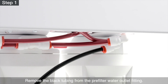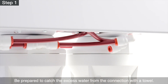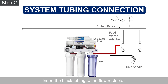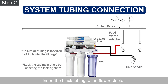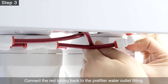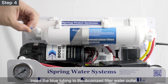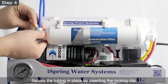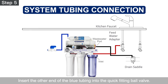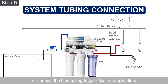System Startup. Step 1 – Remove the black tubing from the pre-filter water outlet fitting. Be prepared to catch the excess water from the connection with a towel. Step 2 – Remove the locking clip on the flow restrictor. Insert the black tubing to the flow restrictor and lock the tubing in place by inserting the locking clip. Step 3 – Connect the red tubing back to the pre-filter water outlet fitting and secure with the locking clip. Step 4 – Insert the blue tubing to the deionized filter water outlet and secure with the locking clip. Step 5 – Insert the other end of the blue tubing into the quick-fitting ball valve and secure with the locking clip. Add another tubing to the ball valve outlet or connect the blue tubing to your desired application.